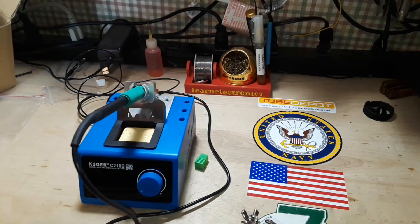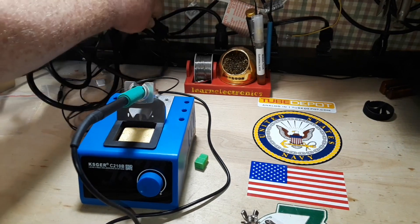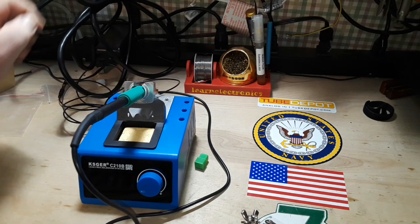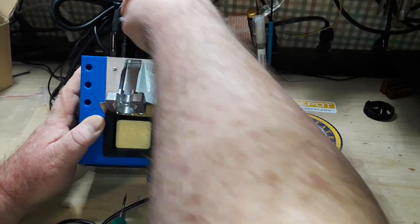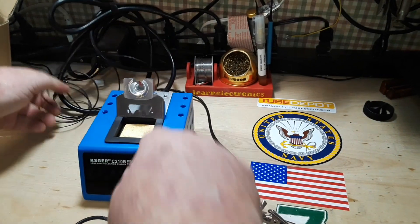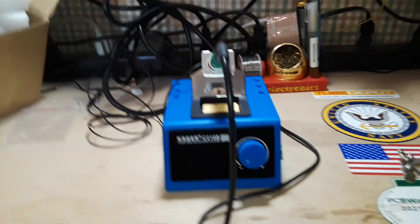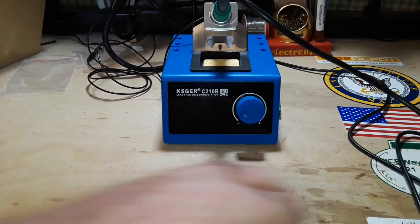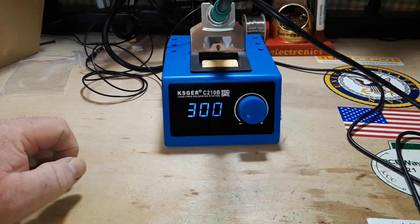Got an IEC cable. Plug that in there. This is a heavy cable — it's not wanting to play nice. Adjust the camera here a little bit. Power it up.